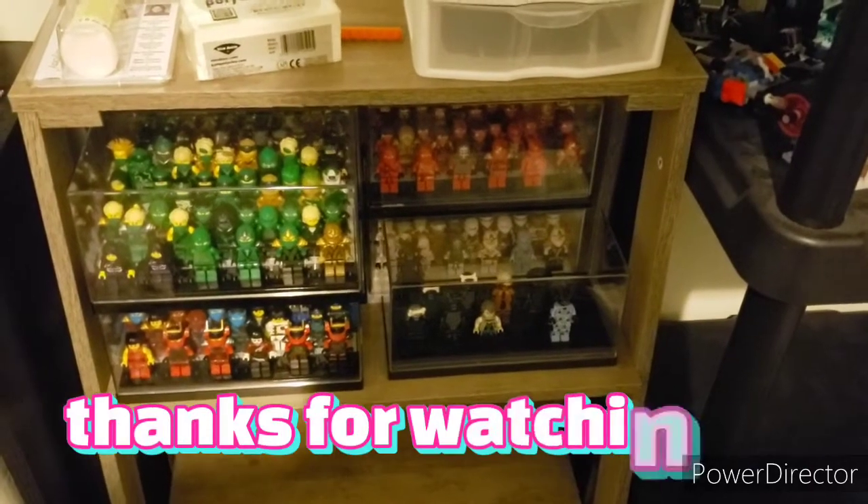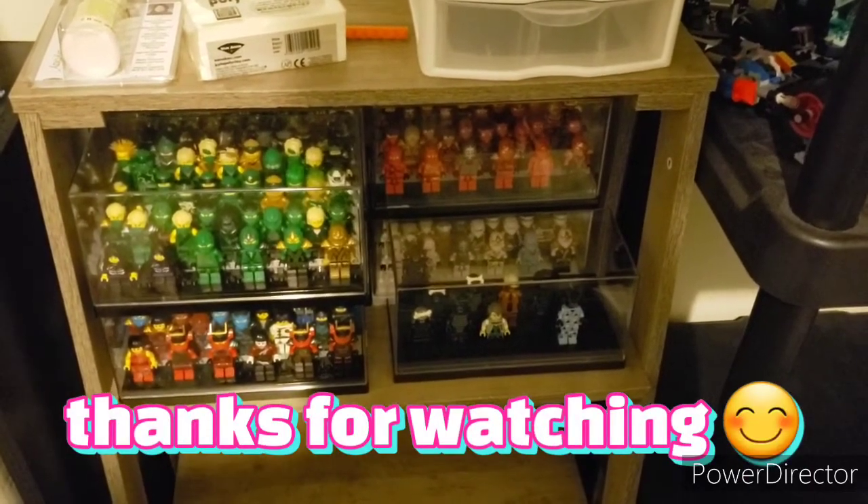Alright everyone, I want to thank you all so much for watching. Please like, comment, and subscribe. I'll see you guys next time. Bye.